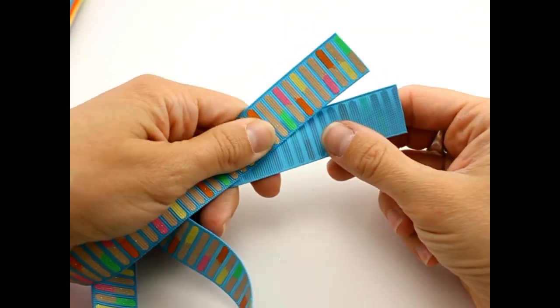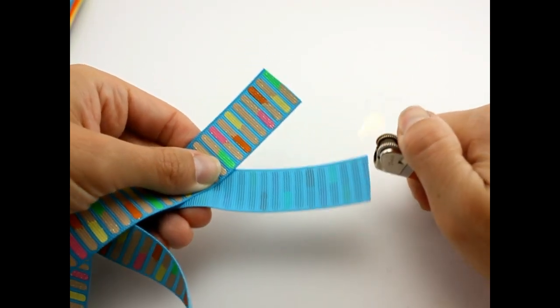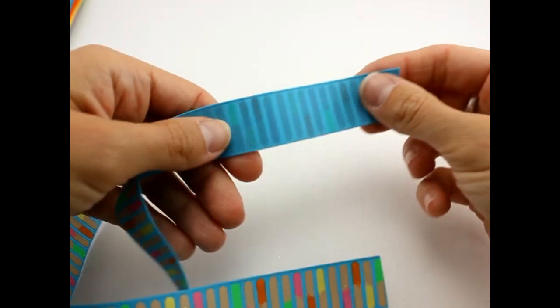This piece is 26 inches long. Get a lighter and go ahead and seal your edges, and get a needle and thread handy and ready to go.